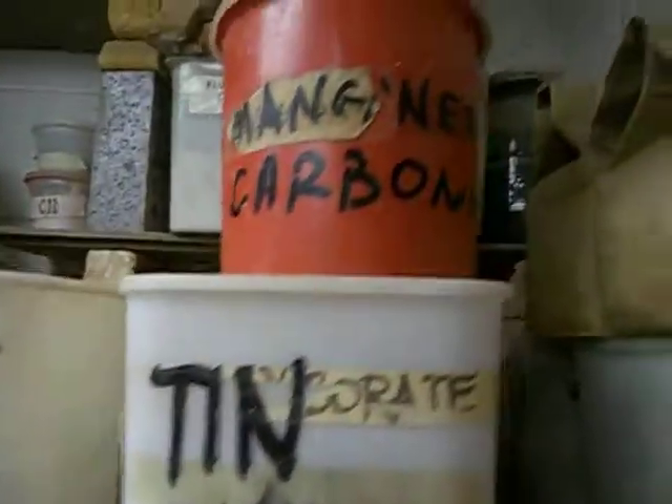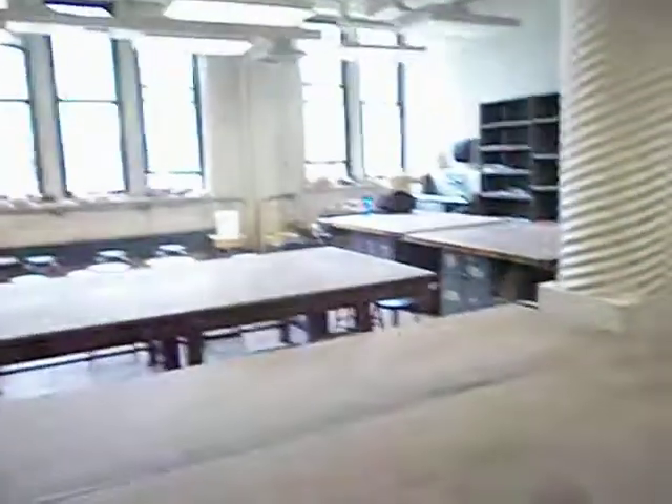There's also some colorants over here. There's granular room teal somewhere. So if you leave out of this door, you're back into the main room. So that's it — that's the City College Ceramic Studio. I hope you had fun.